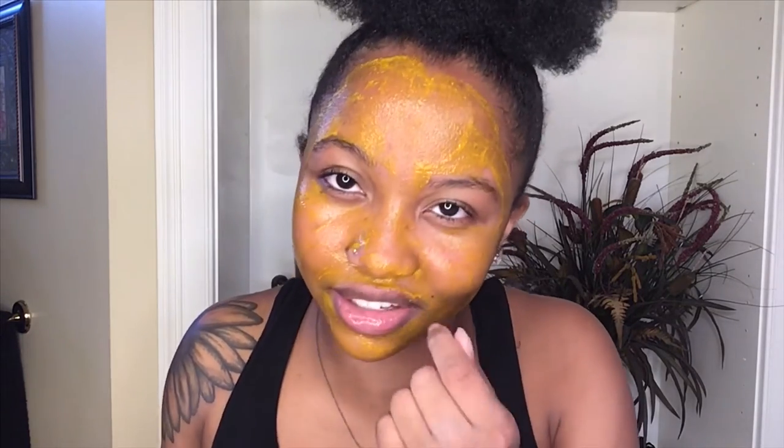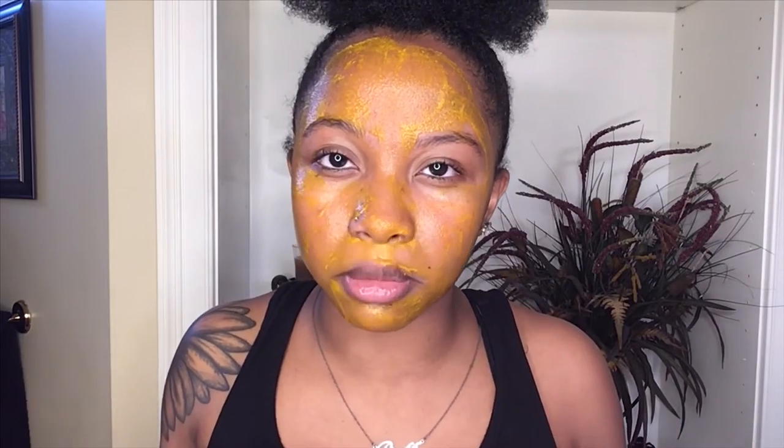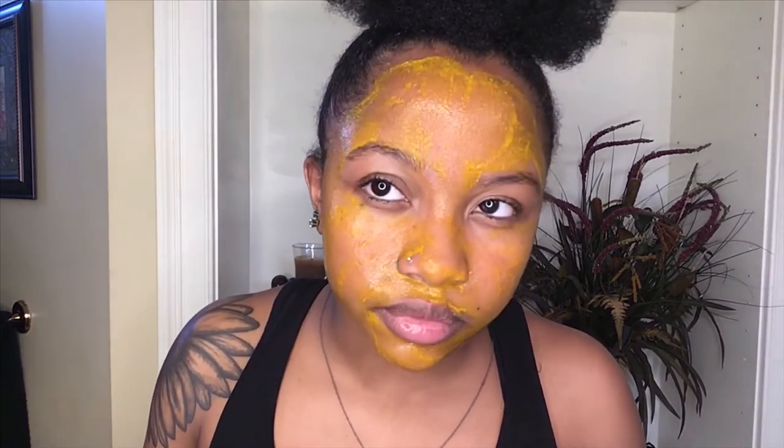So my mask is on, and my only problem is it keeps dripping because of the egg and the orange juice — it's really runny. It's like when you have a bad cold and you gotta stick a piece of tissue in one nostril so your nose doesn't leak — that's the consistency of this mask. I recommend putting on a thin layer. The website says to wait three to four minutes.